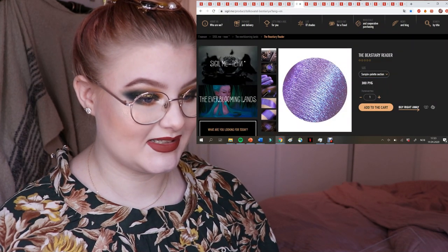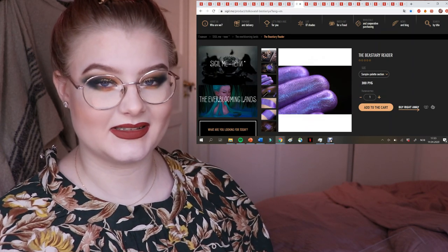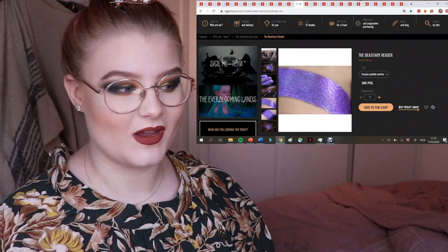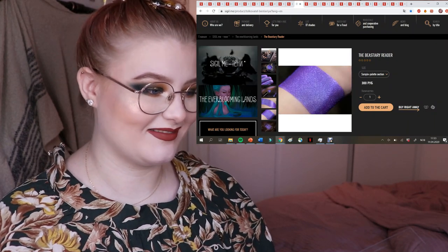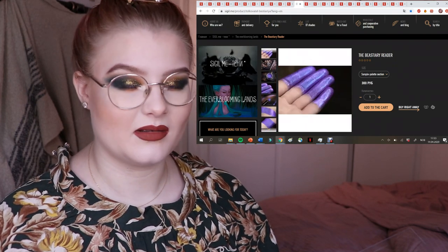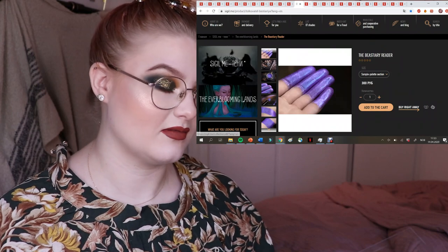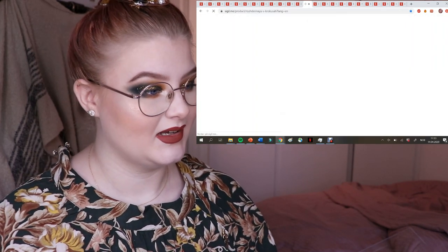This one is also so gorgeous — it's called The Bestiary Reader. I just love all of the different names for the pigments. They're so fun and enchanting — some ethereal, some dark, reminiscent of books like The Hobbit or Harry Potter.